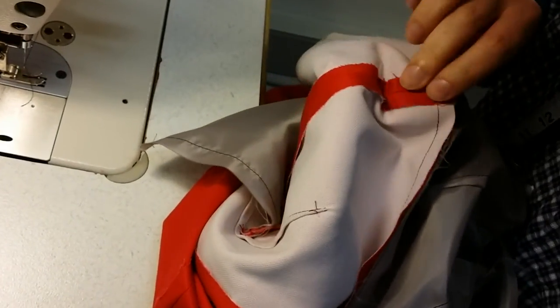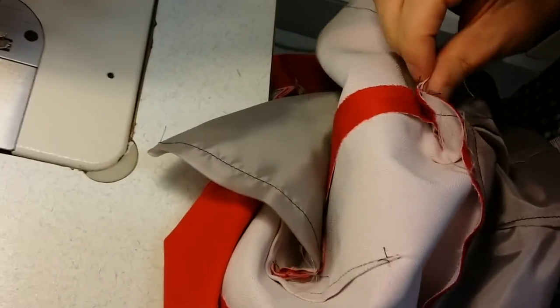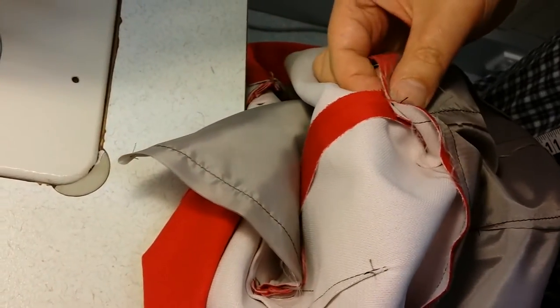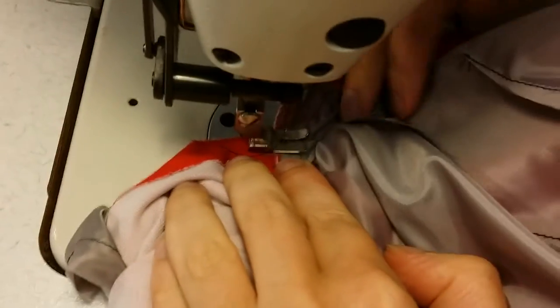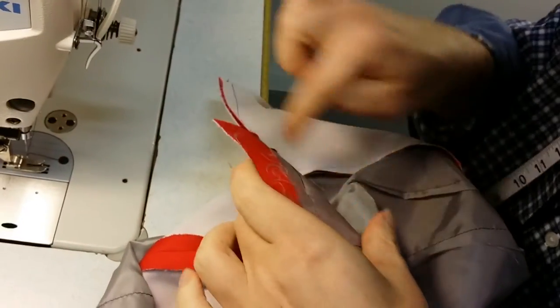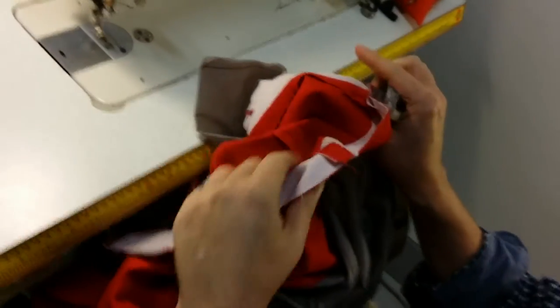Same on this one. Where the 4cm notch is, pulling that up, just tacking this in place. This will be a pressing thing, so we'll get back to that. And we turn the garment right side out.